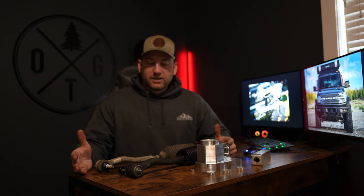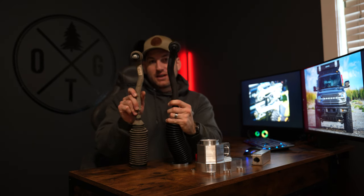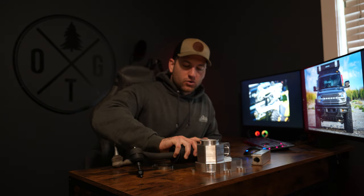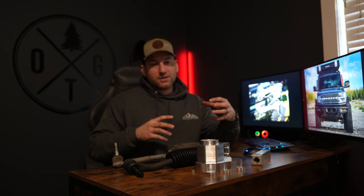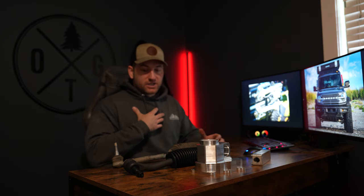Also around the $400 price point, there are these Icon heavy duty tie rods for the Bronco. You can see right off the bat the tie rod end is much thicker, the actual threading is almost double the size, and the inner tie rod is also beefed up. So what is the proper solution? You could leave them alone, know that they're going to break on a trail, and carry spare tie rods. But if you're not going to do anything with the steering rack, I would not do anything with the tie rods either, because you're putting the weak point on the steering rack. If the steering rack breaks, that's a full replacement and you're not driving for a while.